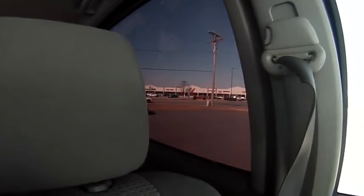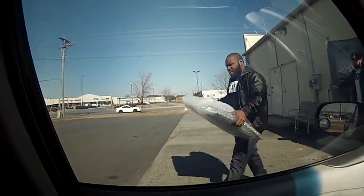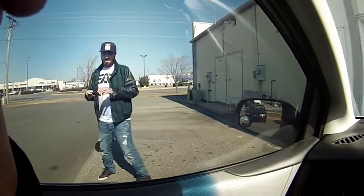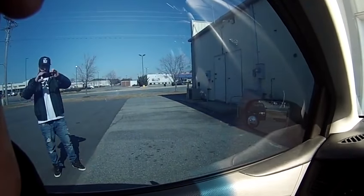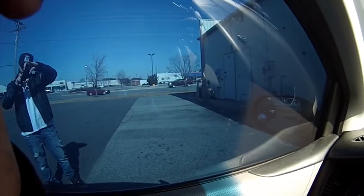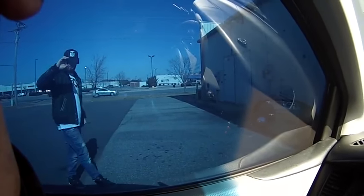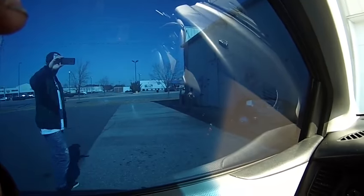Right now we're in its clear state. There's the OEM window tint, and this is the electric window tint in its clear state. Down here I have our controller. I'm going to go ahead and slightly darken it and leave it right there. I can darken it just a little bit more and leave it right there, and darken it a little bit more — and we're good to go.